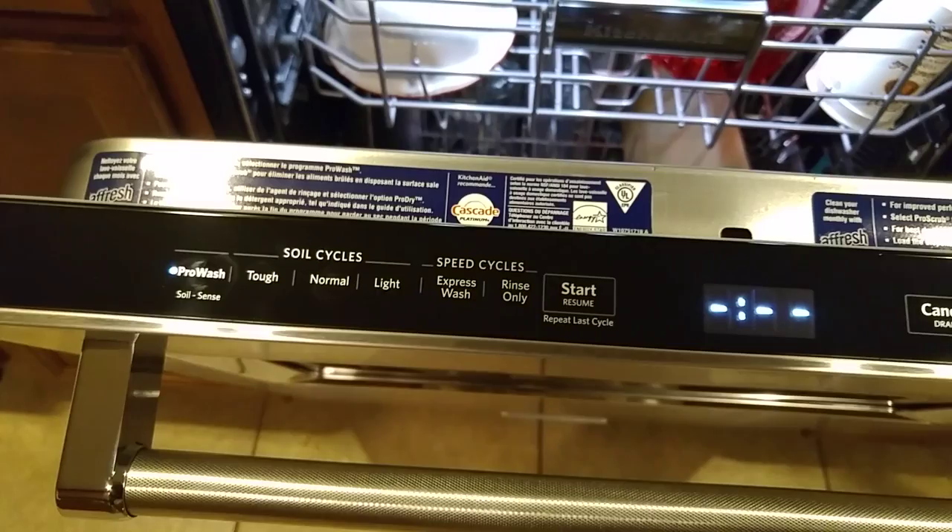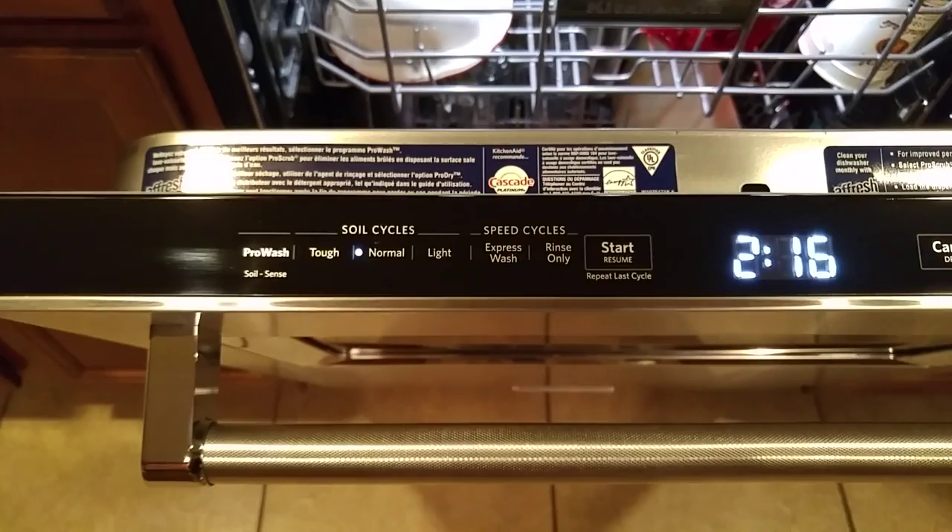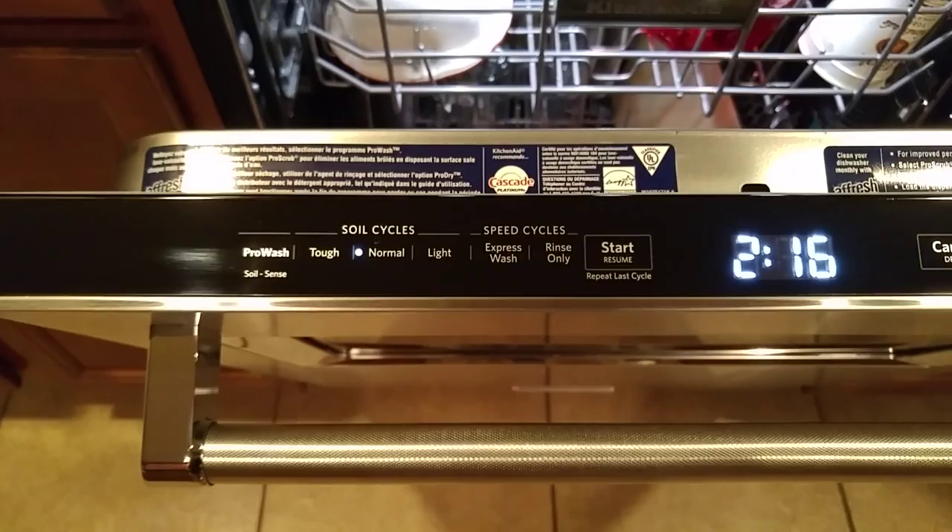One thing I like about these buttons is they're touch buttons — very responsive, but you can wipe the panel and it doesn't trigger. Every time I wipe it clean it never triggers anything, but the minute you touch a button, bam, works just like that.